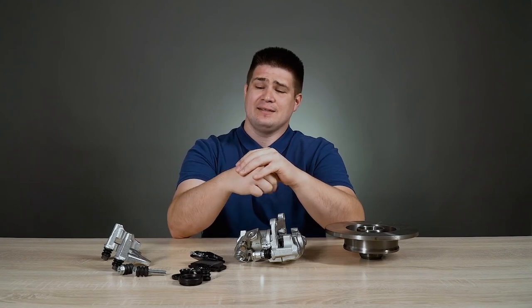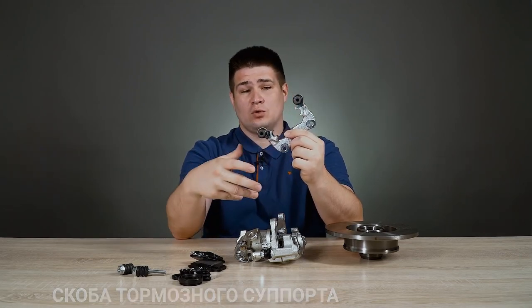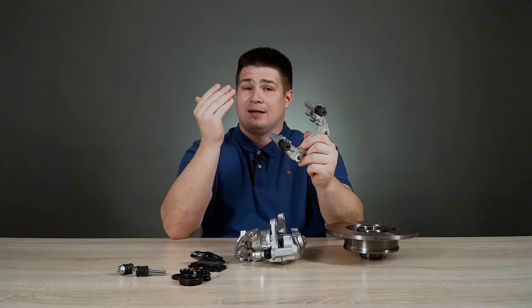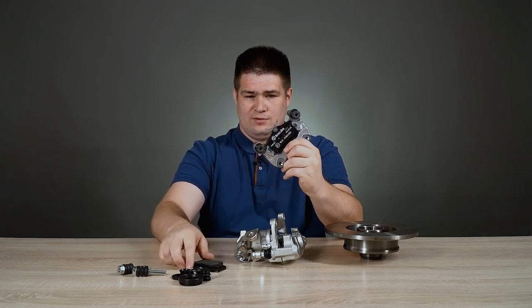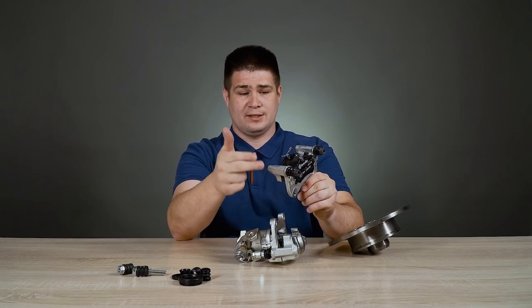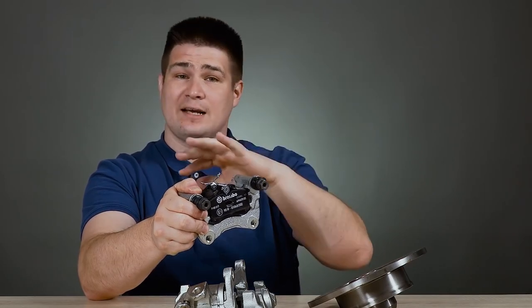A floating brake caliper has two main parts. The first one is called the brake carrier. Through these holes, with the help of some bolts, this part is rigidly attached to the axle of the car and does not rotate — it is fixed. This brake carrier supports the brake pads directly. Here is the first brake pad, and here is the second brake pad. They are now hanging almost in the air. That's about the way the brake caliper carrier holds the brake pads. The brake carrier supports the brake pads, while the brake disc rotates, but the brake carrier never rotates.